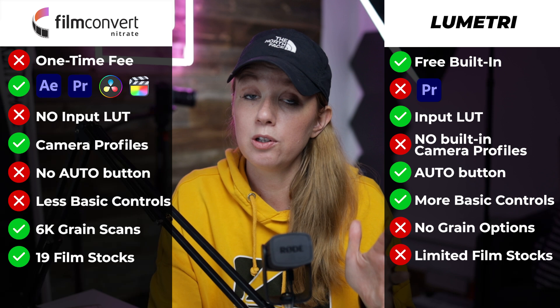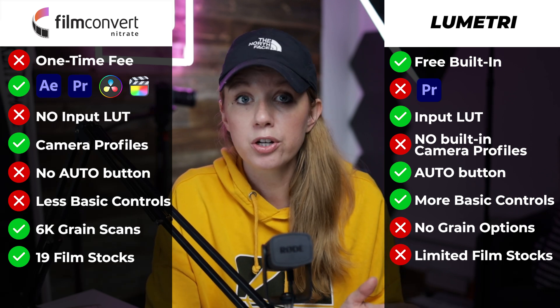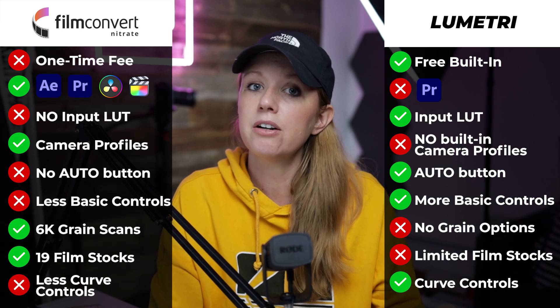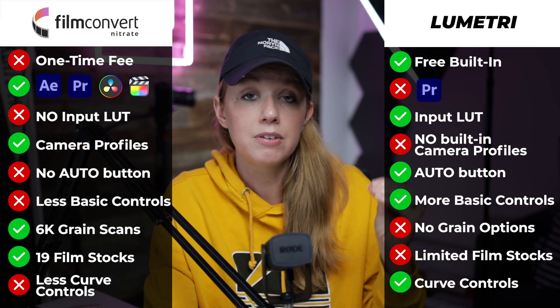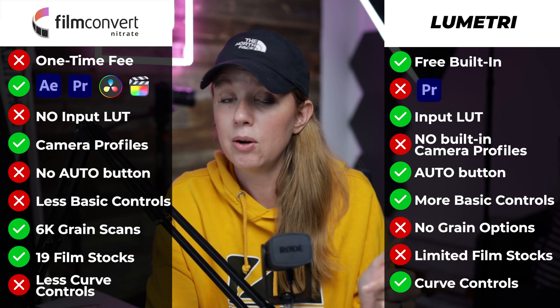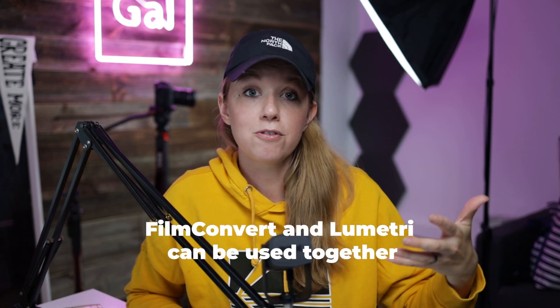Lastly, this point goes to Lumetri, which has more secondary and hue saturation curves. There are no secondary or selective color grading options in Film Convert, so if you want to change the color of an existing hue, you'd have to do that in Lumetri Color. That said, remember that you can use both together — you may want to use Film Convert for those great film stocks, then use Lumetri Color at the same time for selective hue saturation adjustments.